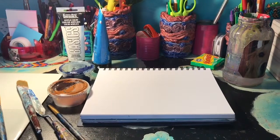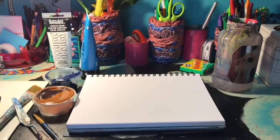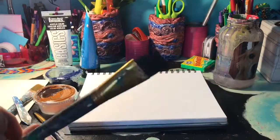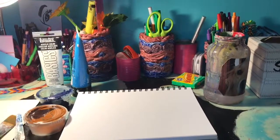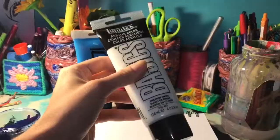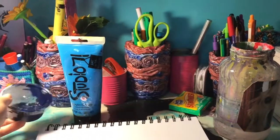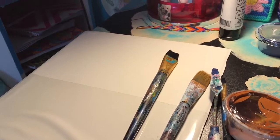So for this tutorial you're going to need some watercolor paper or canvas, a small brush, a medium size, a large size flat brush, a palette knife, a sandy color paint, blue paint, white paint, dark blue paint, and a palette.